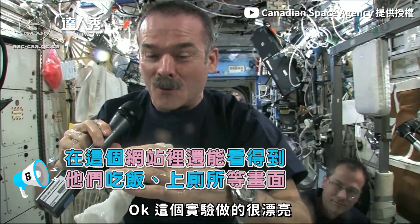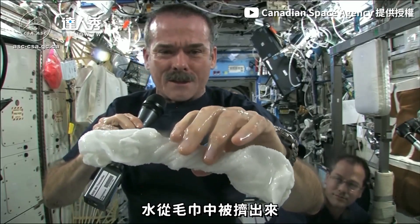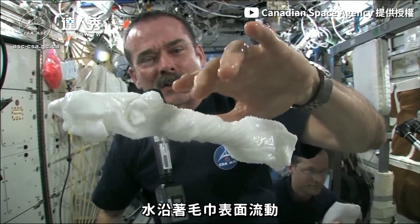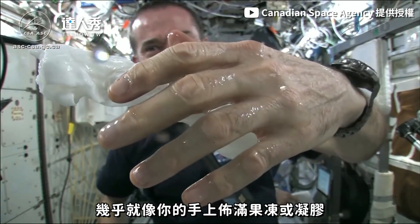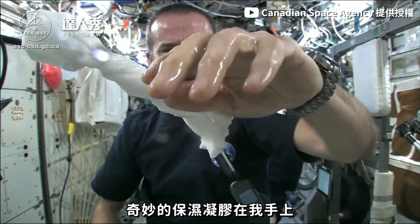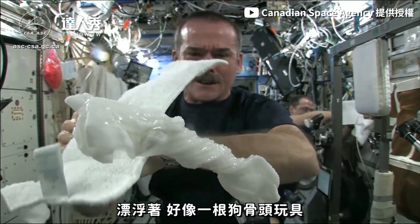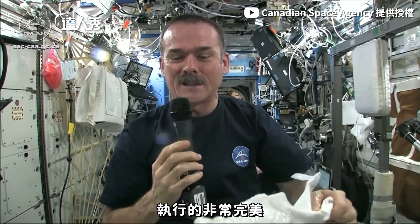The experiment worked beautifully. The answer to the question is: the water squeezes out of the cloth, and then because of the surface tension of the water, it actually runs along the surface of the cloth and then up into my hand, almost like you had jello or gel on your hand — and it'll just stay there. Wonderful moisturizer on my hands. And the cloth doesn't really unravel itself; it just stays there, floating like a dog's chew toy, soaking wet. Great experiment. Worked perfectly.